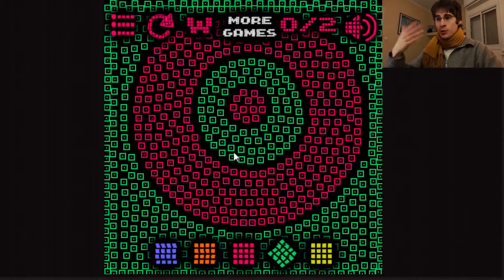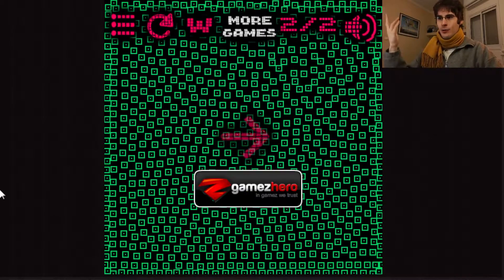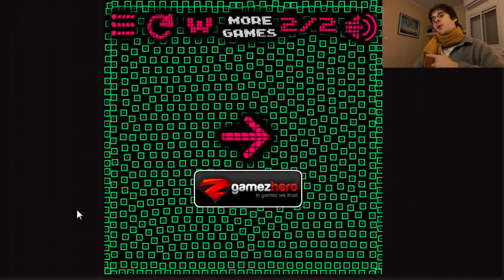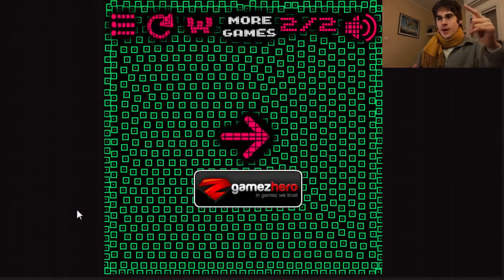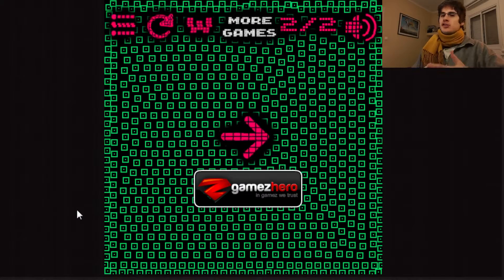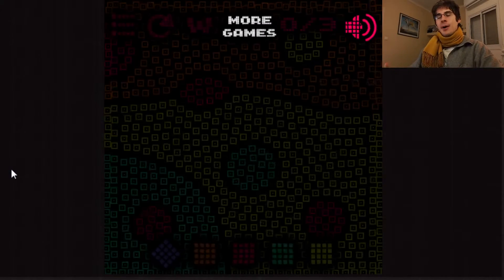That was level one. This is level two — we have two swaps. I could swap this, and then swap this, and now everything is green and we're done. I could also do it the other way around and turn the green areas into red. But these two levels are really just a tutorial to explain how the game works, and now we start thinking about puzzles.